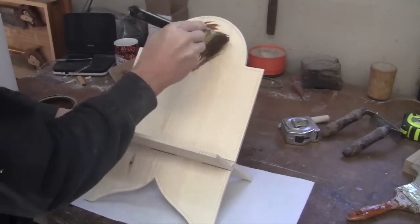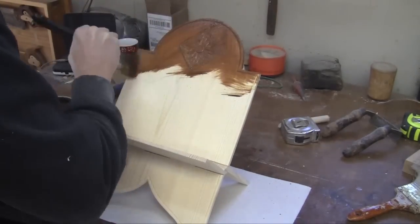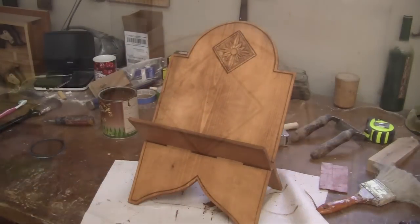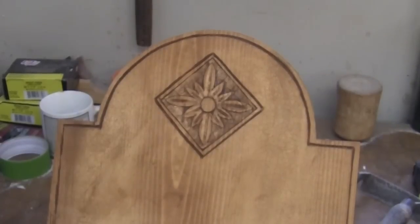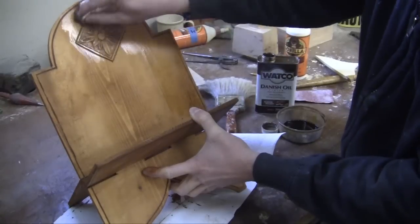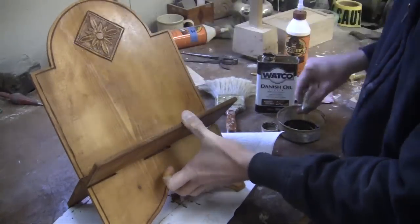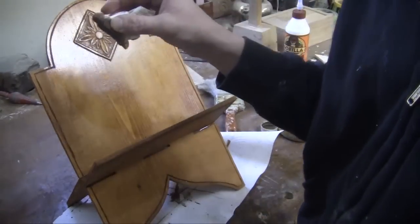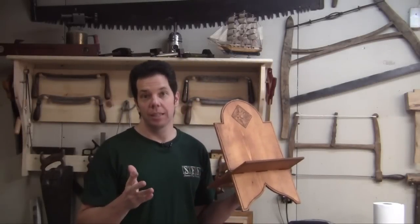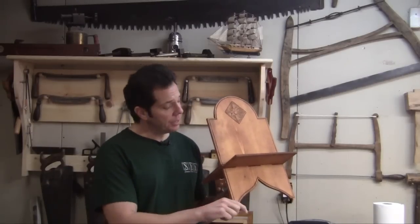Last but not least, I'm going to do a little staining and some finish. I'm using a wipe-on stain and finished it off with some Danish oil. I didn't want to use any kind of finish that was too thick, like a polyurethane or a shellac, because I was worried about it flaking off when it was opened and closed.